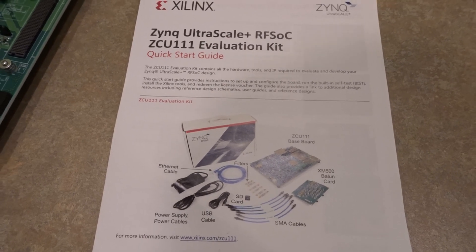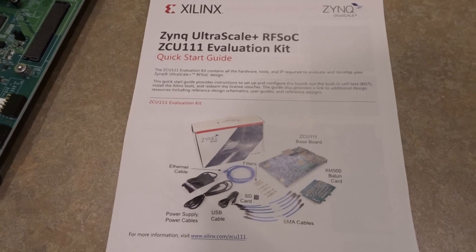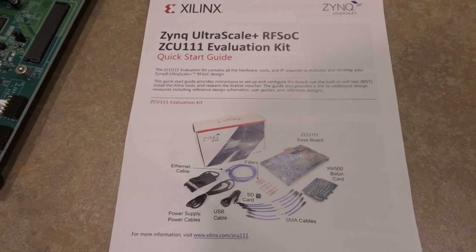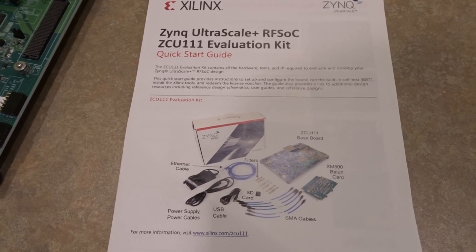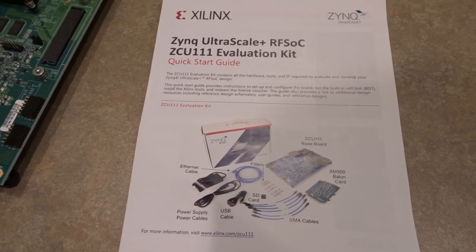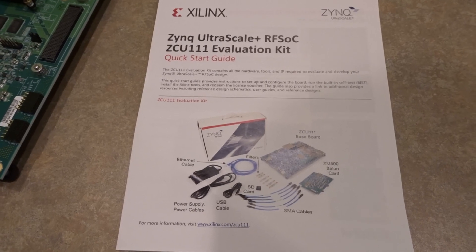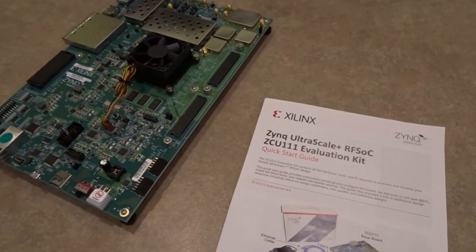Hi everyone, today I'm going to go through the built-in self-test for the Zynq Ultrascale Plus RFSOC ZCU-111 Evaluation Kit. The instructions can be found in this quick start guide document which comes in the box with the board.